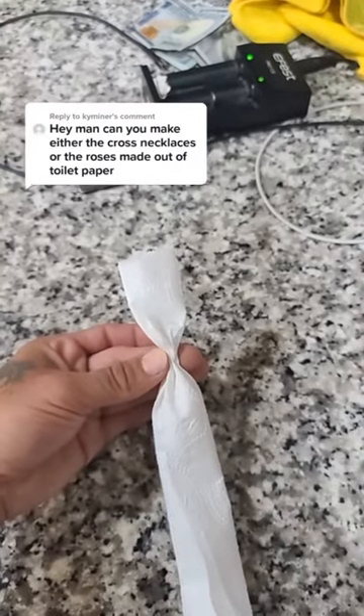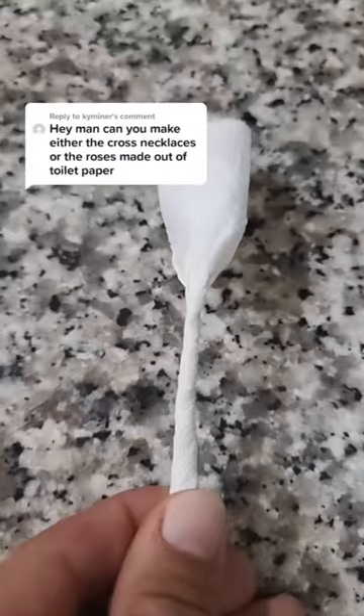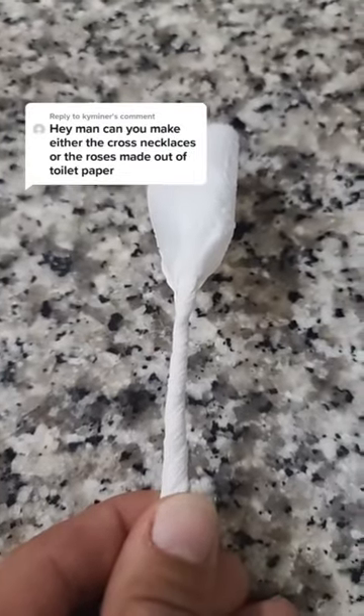Squeeze the tissue paper a couple inches from the top and then start twisting all the way down. Twist as tight as you can down through the tissue paper. That's going to be your stem.